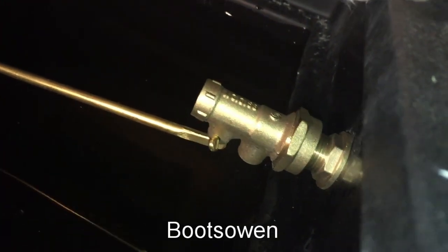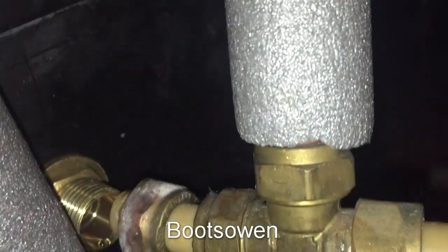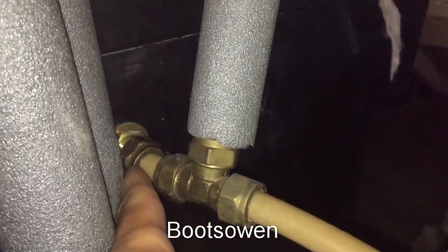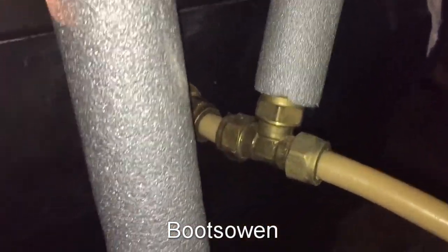So there's the new one in situ and I've got it screwed up tight. I just have to reconnect this one here and then that should be me. I've tightened that nut back up again and I'll turn the water back on and take a look.